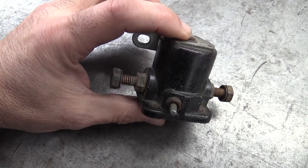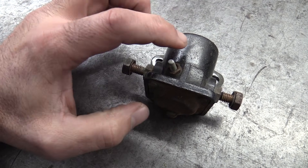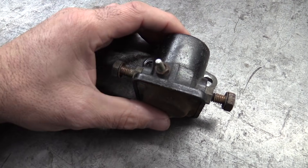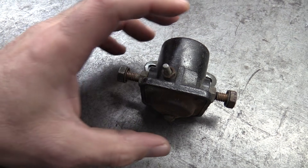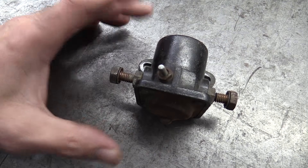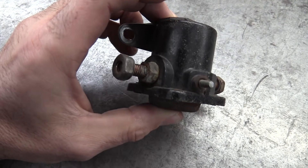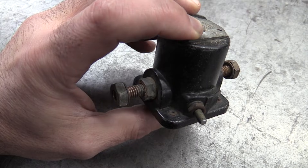If you understand the relationship between electricity and magnetism, basically what they're doing is they're creating a magnetic field inside of here that causes this plunger to come down and make the connection between these two larger posts. So whenever current is run through here, it activates a magnetic field. That magnetic field pulls this down, these two things get connected, the starter spins over. It really is that simple. This may be one that's outside of the car that's divorced, but this is exactly how the ones work that are mounted at the top of the starter. Let's have a look inside.